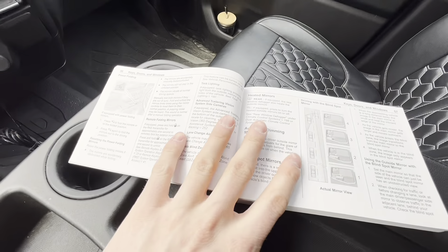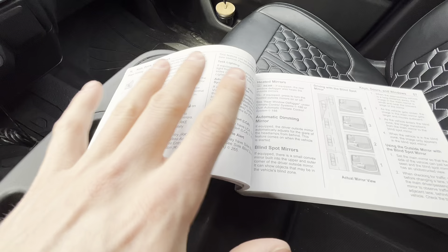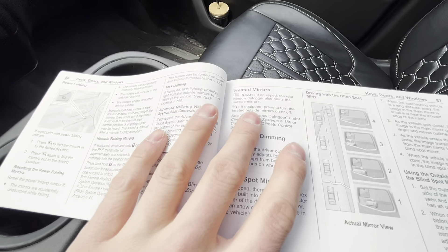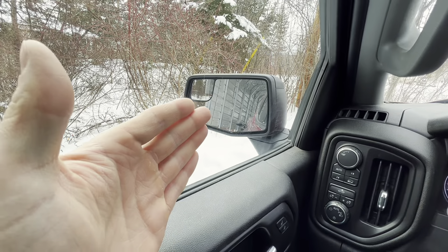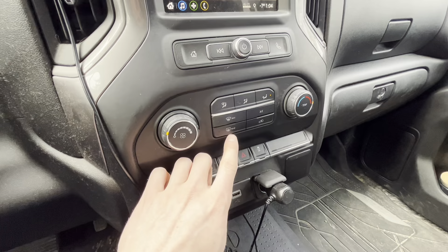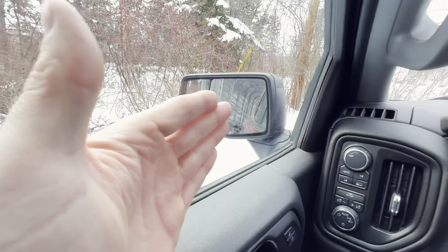Most people aren't going to go through their owner's manual and look for this type of stuff. I was a little curious one day and happened to stumble across it and was able to get my heated mirrors running. So if you guys have this rear defogger button, you're more than likely going to also have heated side mirrors.